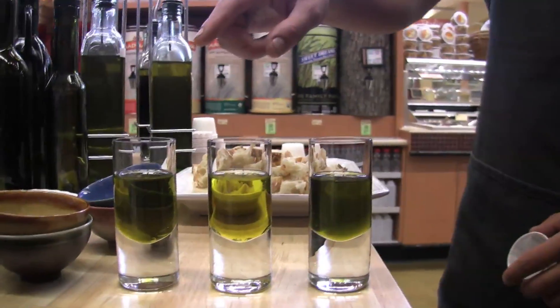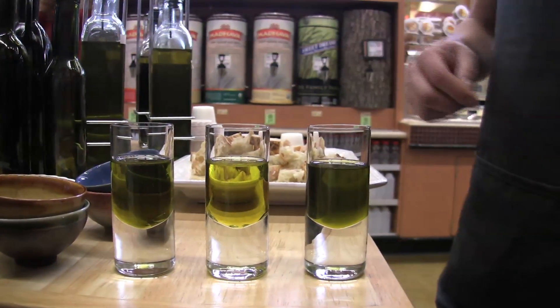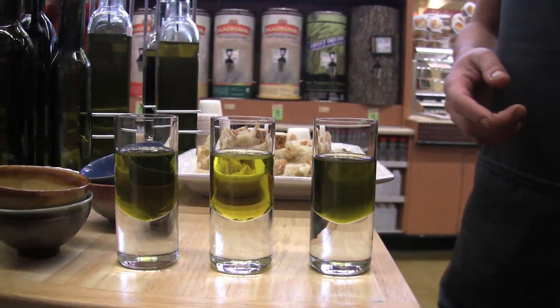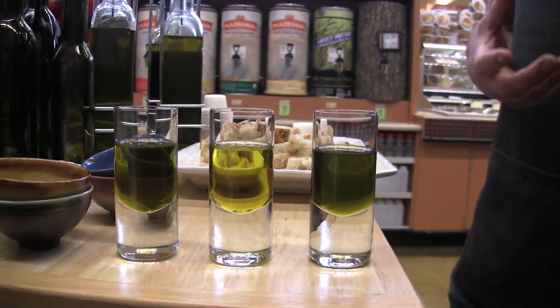Here on the far end is the Italian Tuscan blend — it's an organic blend of three different kinds of olives. In the middle we have the Piccoline, which is usually a Sicilian olive but it's grown in Australia. And on the end is the Piccol, which we tried earlier — the really dark green, really grassy oil.